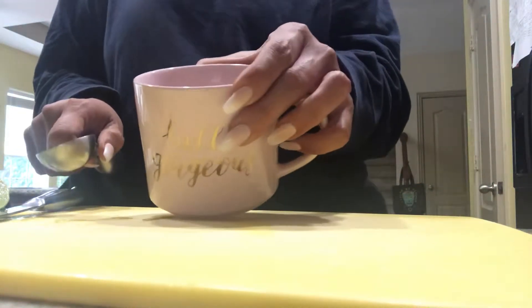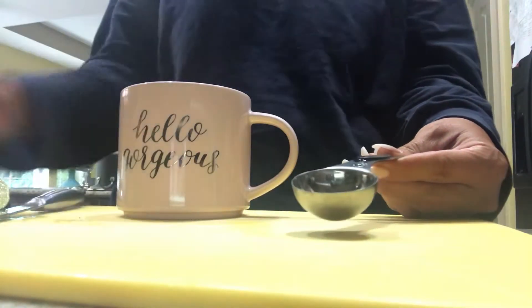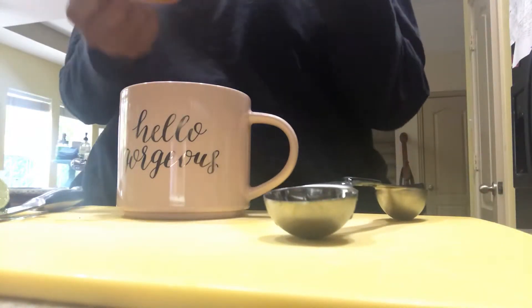So I have a cup of boiling water in here, just one cup. And today I have limes instead of lemons because I ran out of lemons. So it doesn't really matter — it's the same principle, same effect.